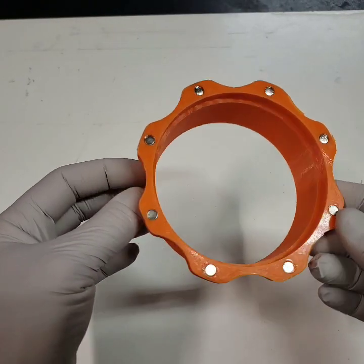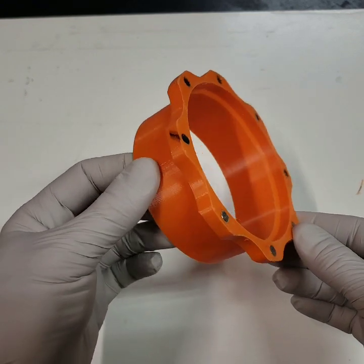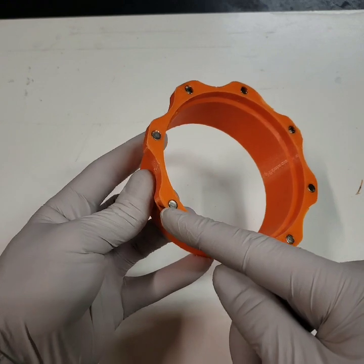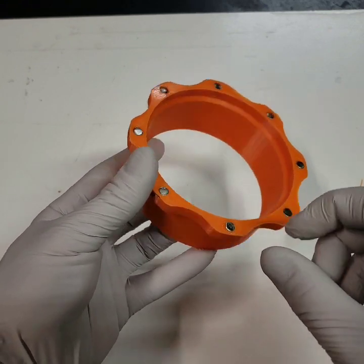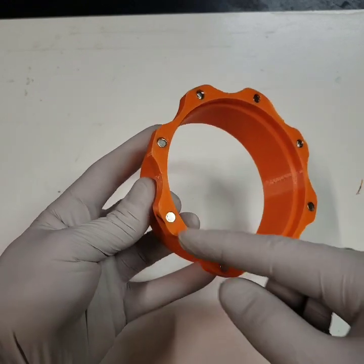I just want to make a quick video on how I installed the magnets for my magnetic dust couplers. These are 6mm in diameter by 3mm deep disc magnets I got off Amazon, and there's no polarity marked on them.